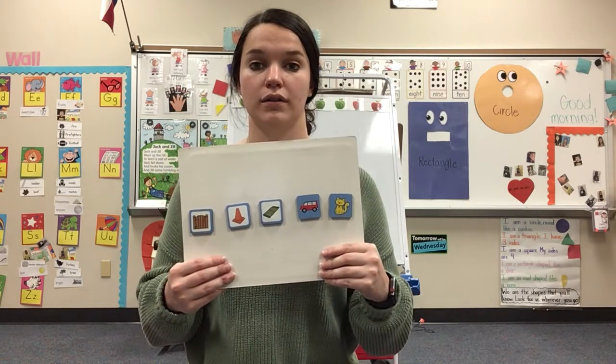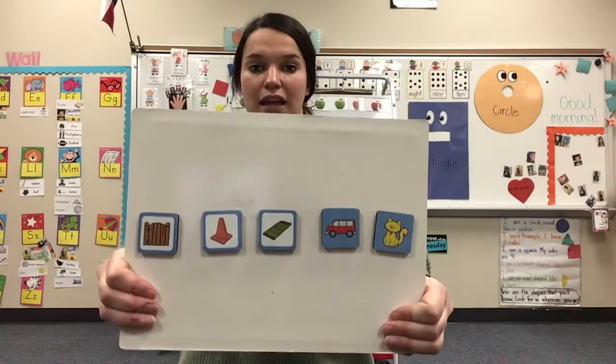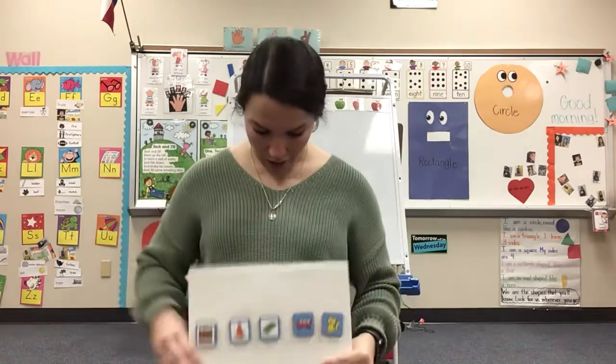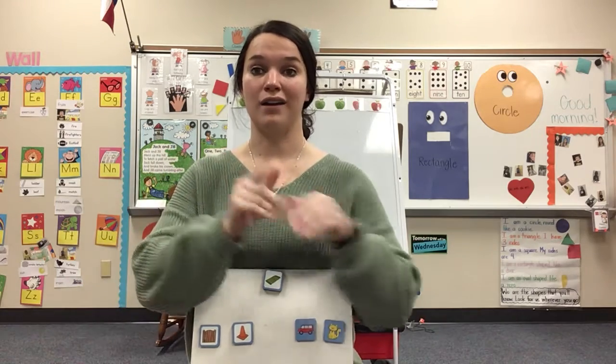R-ug. R-ug. Which word am I saying? R-ug. Rug. Very good. Let's do it together. Ready? R-ug. Your turn.